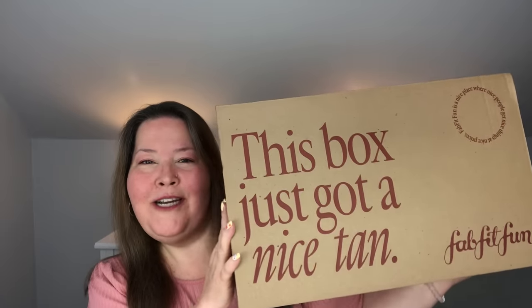Hi everybody, welcome back to the channel and thank you so much for being here. I'm so excited. Today I have my first FabFitFun Summer 2024 box here to show you guys before customization. Let's get into it.